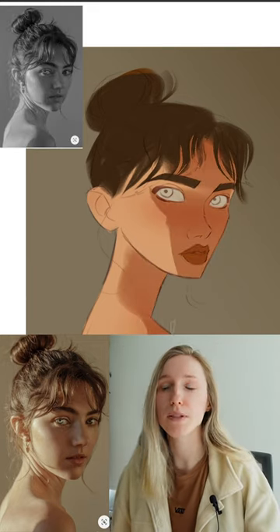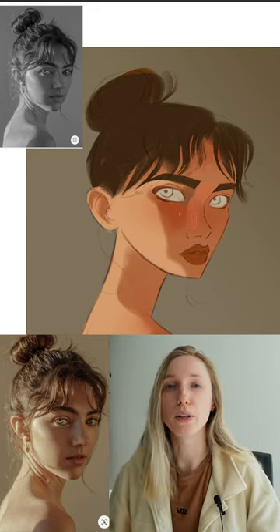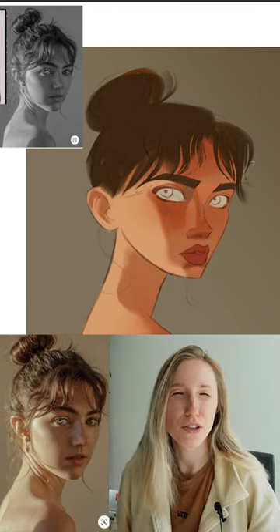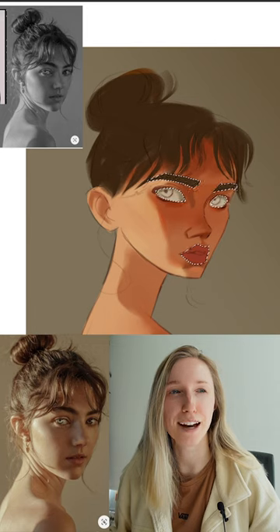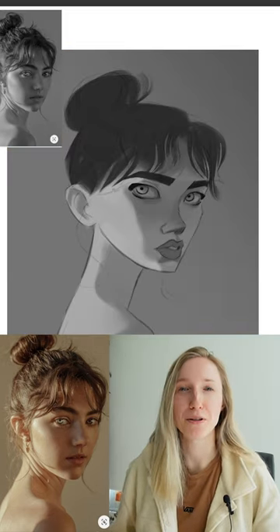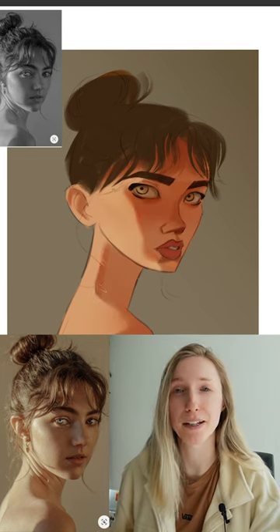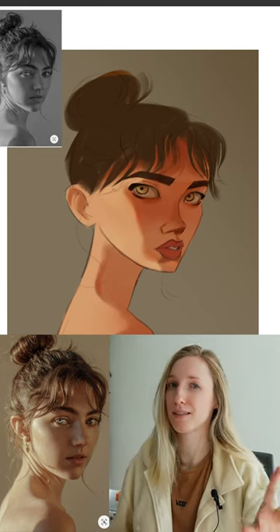It has warm lighting with cool bounce light that I thought would be a really good lighting study for me. But once again, I just couldn't figure out what brushes to use. I feel like that was really holding me back. But it's also this false idol — like, oh, once I have the perfect brushes, I'm going to be able to recreate these paintings perfectly. But that's not how it works.